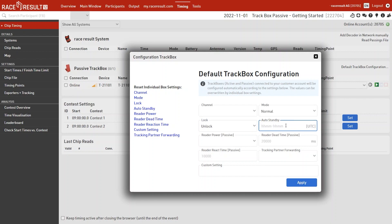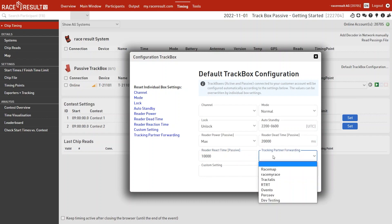You can define a time frame for auto standby. For example, if you set up the track box at 8 p.m. the night before a race starting at 8 a.m., you can set auto standby from 10 p.m. to 6 a.m. to save battery during those 8 hours. You can also change the reader power — I'd recommend leaving it at max — and define the reader dead time and reader reaction time, which follow the same logic as in our decoder. Finally, you can define a tracking partner so track pings and passings are automatically forwarded for tracking visualization.